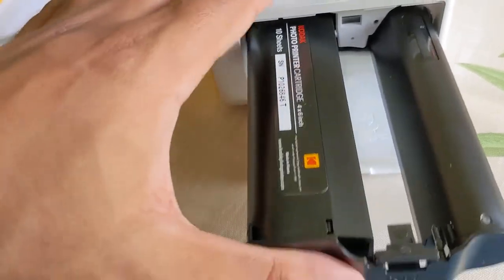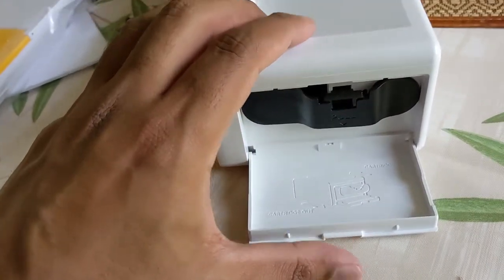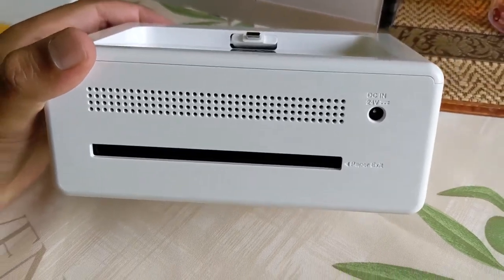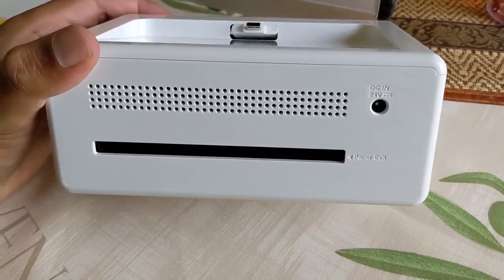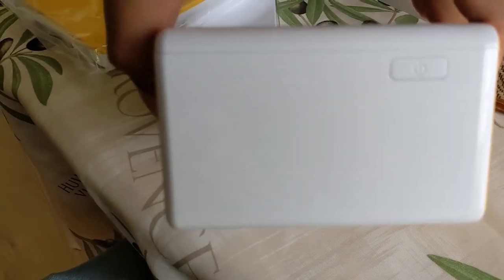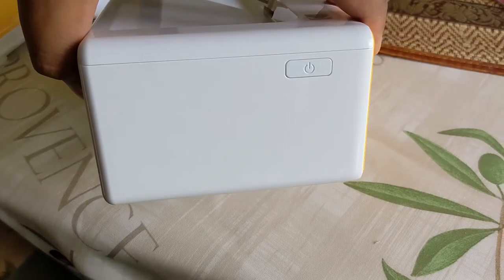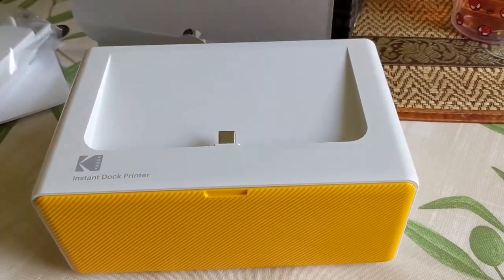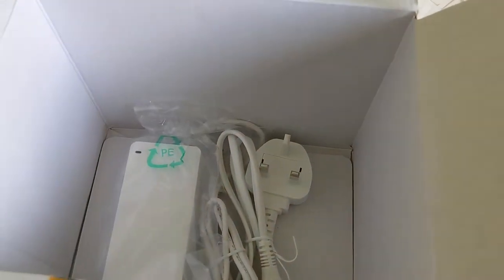Now let's pop this into here. On to this other side, which we haven't looked at yet — that's where the paper comes out. That's the power button. Lots going on. What else is in the box? There is still some more. Power supply.